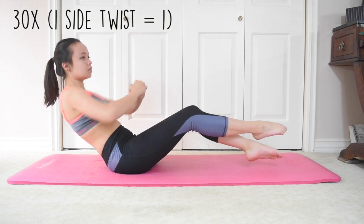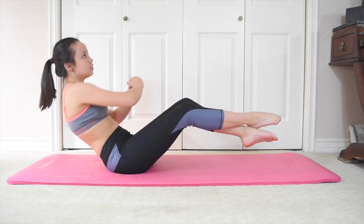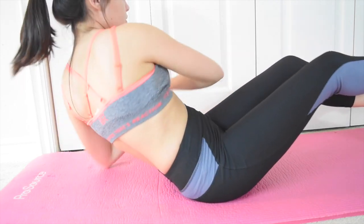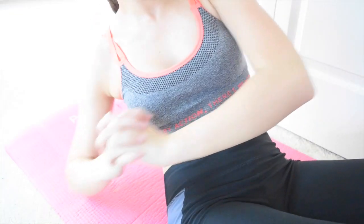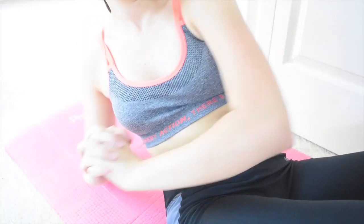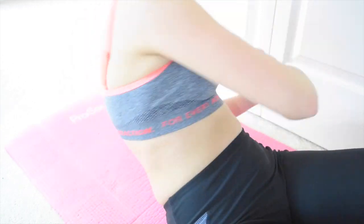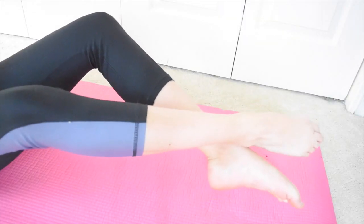These are called Russian twists — this will help tone the sides of your abs. What I'm about to tell you is very important. When you're twisting, you need to do a complete rotation in order to actually feel the burn. To ensure that, I like to touch my elbows to the ground, and also make sure that my chest is pointed in the complete opposite direction each time. Lastly, just keep your legs off the ground, and you should be set.